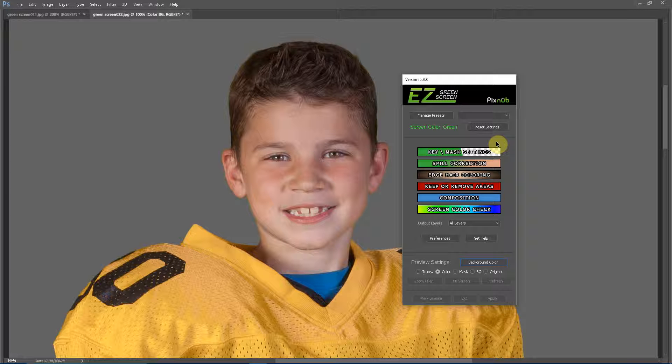Hello everyone, this is Damon with Easy Green Screen, and for this tutorial I want to discuss what to do when you see yellow clothing shift in color due to the spill correction.